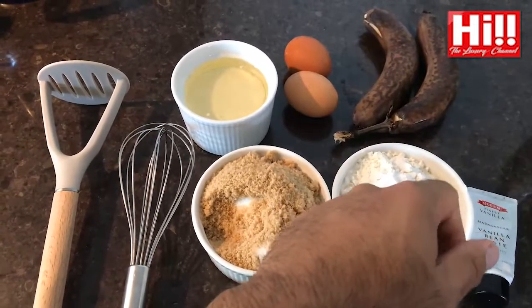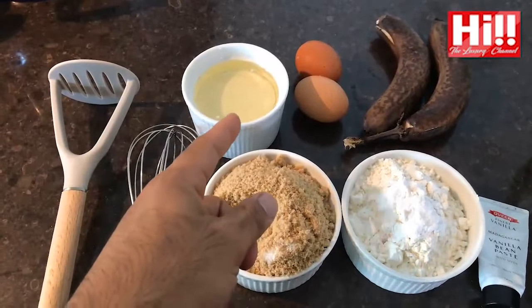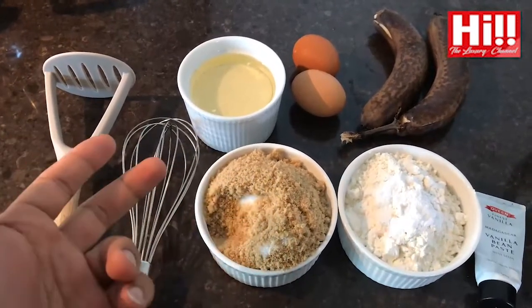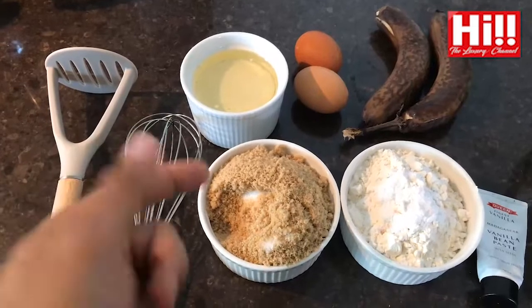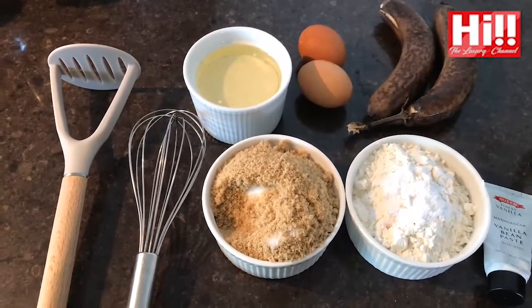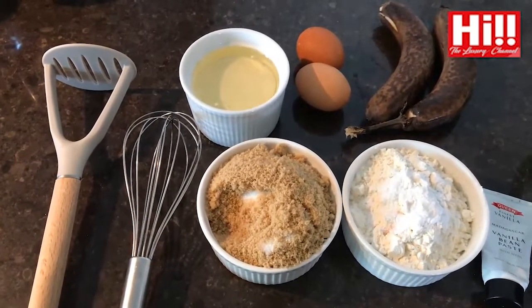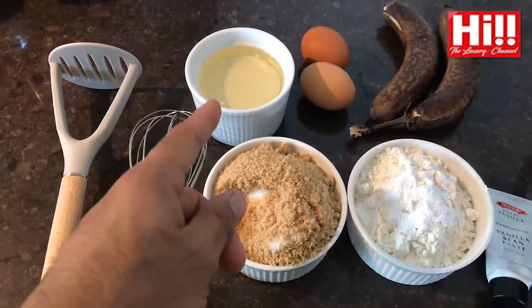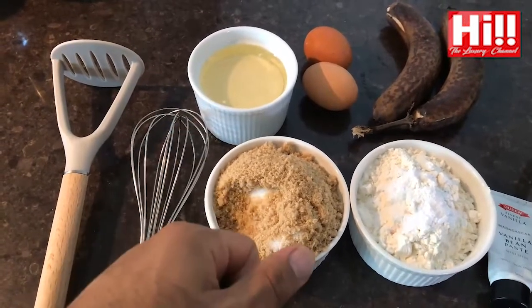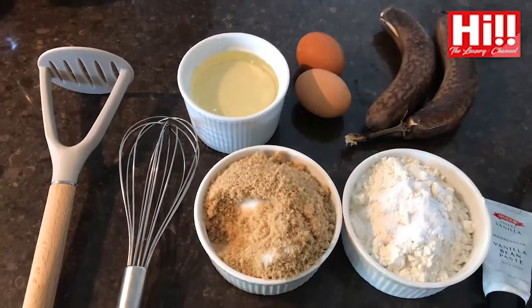For my recipe today we have two near-dead bananas, just like my avocado from my guacamole recipe. Two eggs, one third cup of soy milk which I've turned into buttermilk by adding half a teaspoon of vinegar — or if you don't have that, just half a teaspoon of lemon juice. Add it to room temperature soy milk and let it sit for 15 to 30 minutes. Also half a cup of vegetable oil and one cup of white sugar.